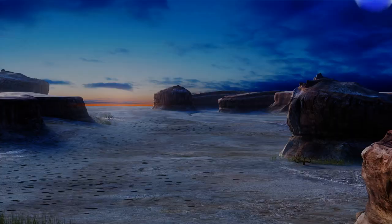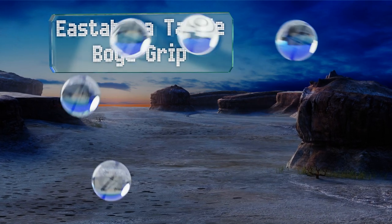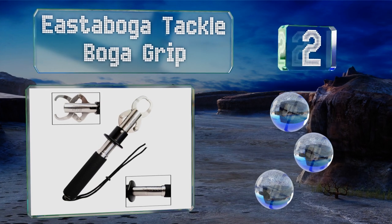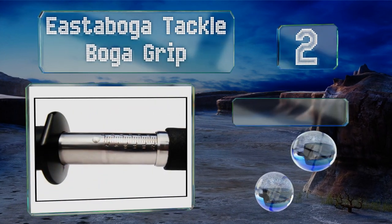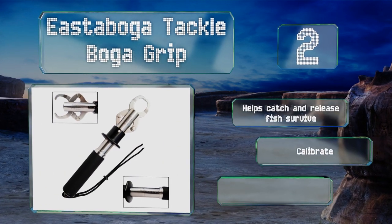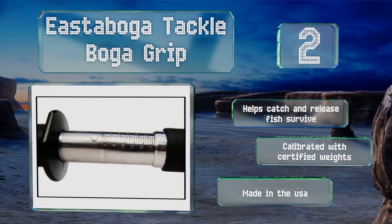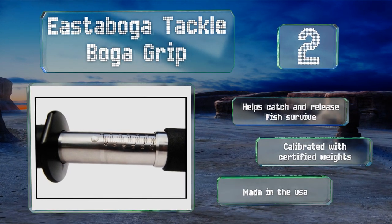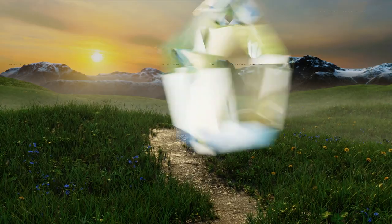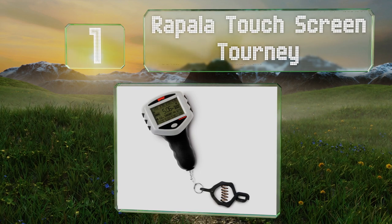At number two, the robust Boga Tackle Boga Grip is equipped with 300-series stainless steel jaws that grip fish securely without puncturing their mouths. There are multiple size options available that can measure your catch in either quarter or half-pound increments. It helps catch-and-release fish survive and is calibrated with certified weights. It's made in the USA.